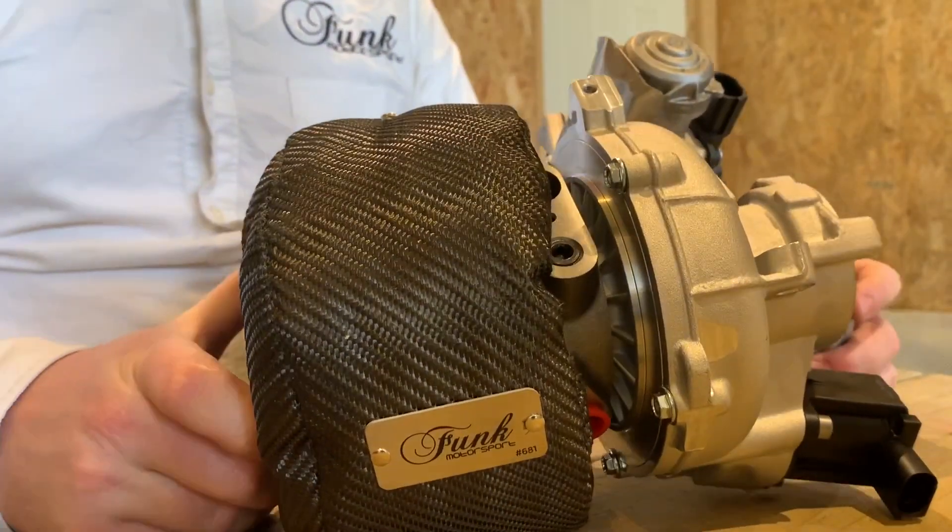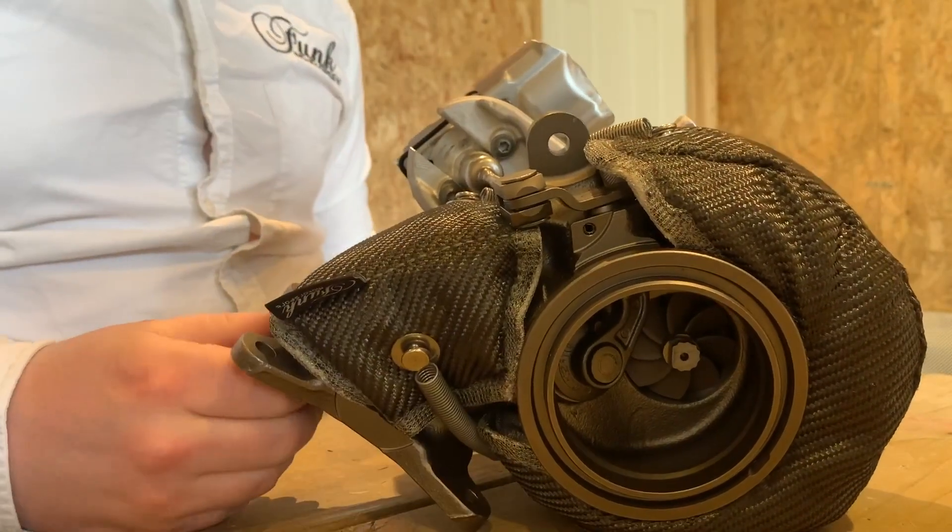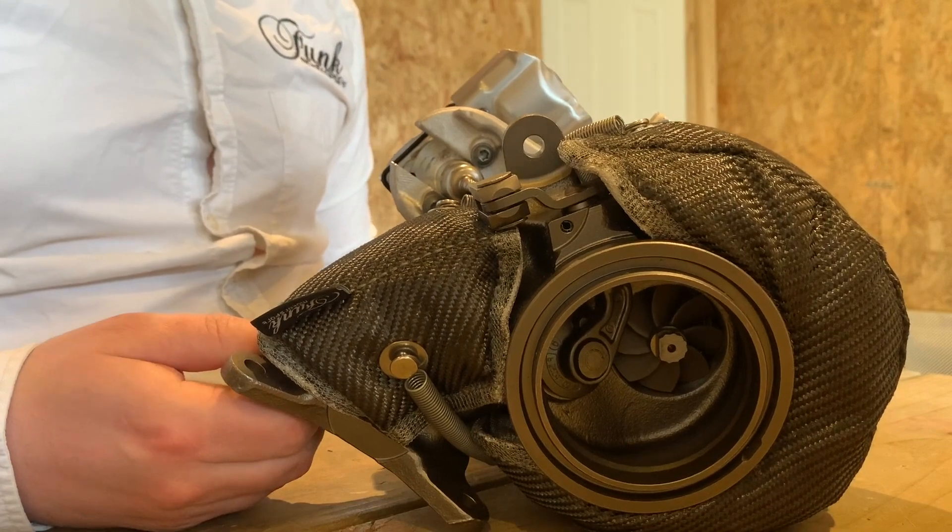And that's pretty much it — that's our turbo blanket fitted to the IS38, as you can see just here. If you've got any other questions, just let us know.